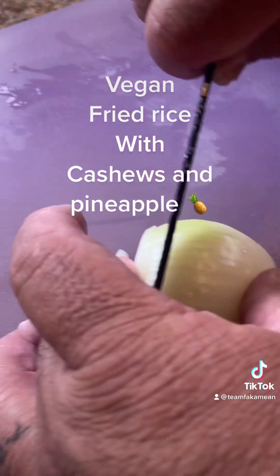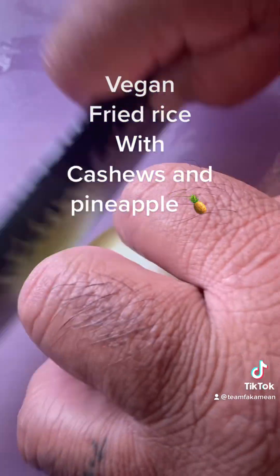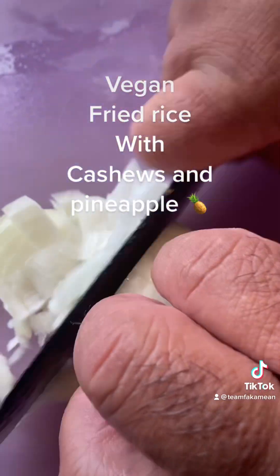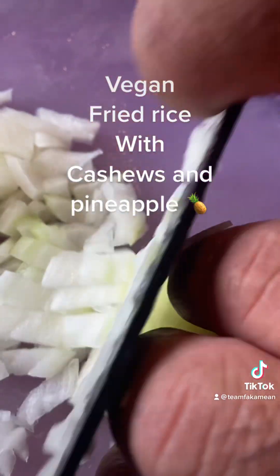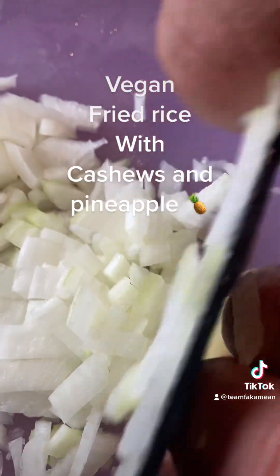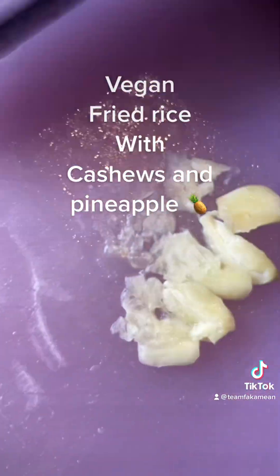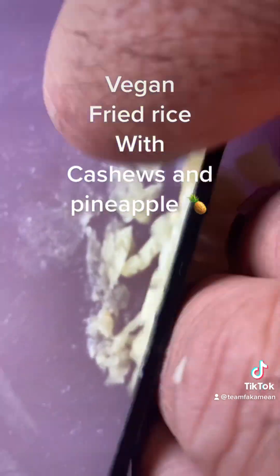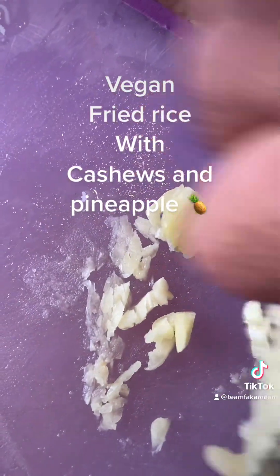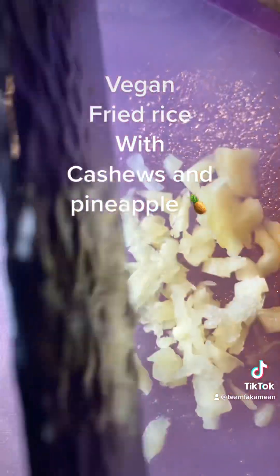We got a sweet onion. We'll take half the onion, cut them like this and dice them. Then we get a bit of garlic — we'll smash the garlic to mix in a little bit of flavor.